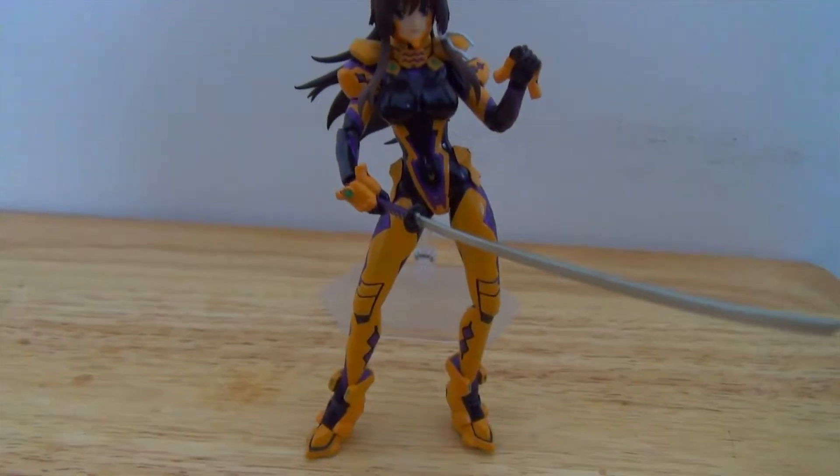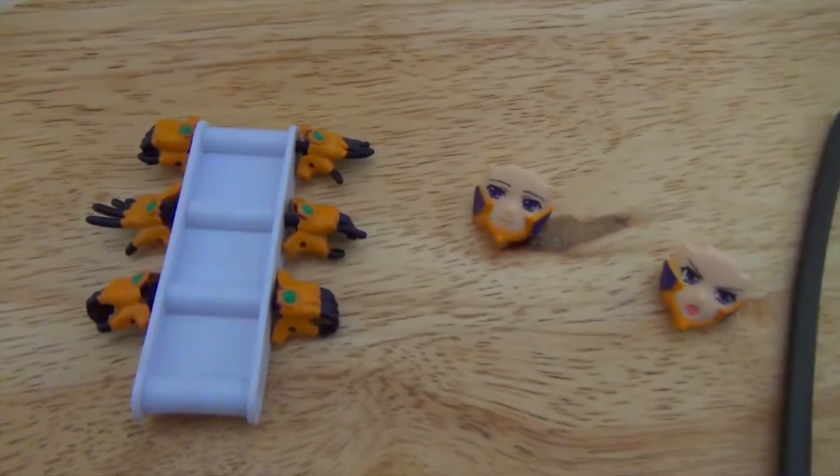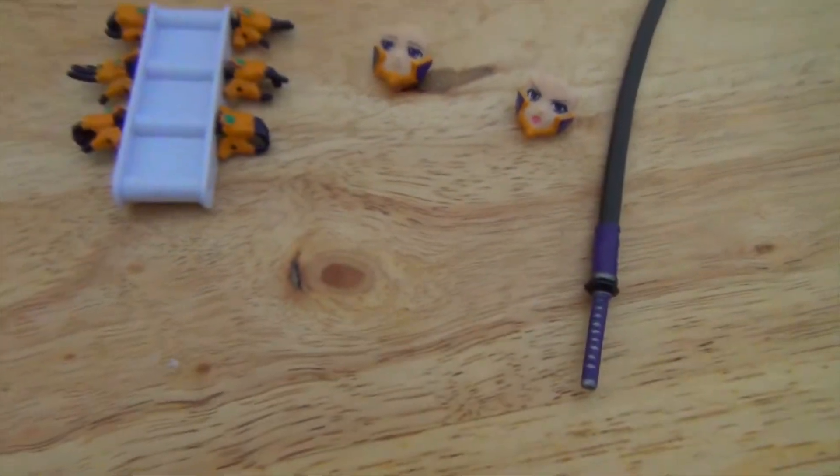The figure is very shiny and it's cool that you can move her around and pose her however you'd like. You have so many options with all the different hands and faces. The problem, for me personally, is that I don't have the patience to move it around.